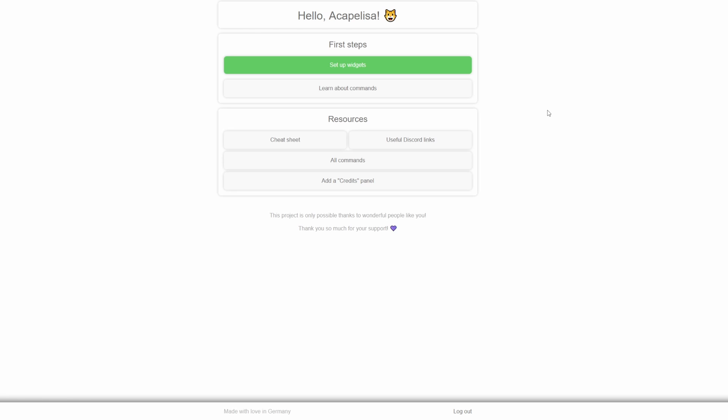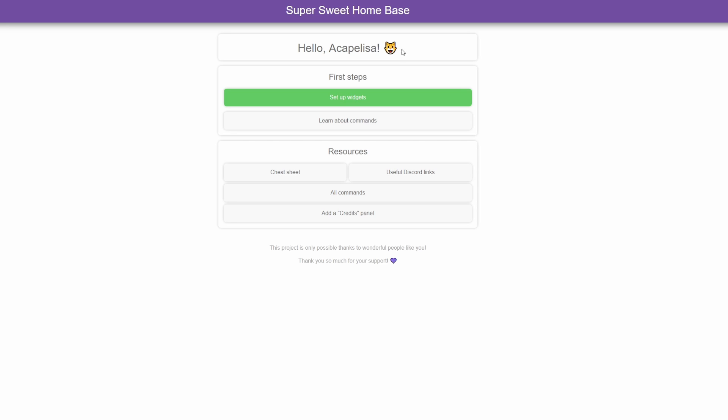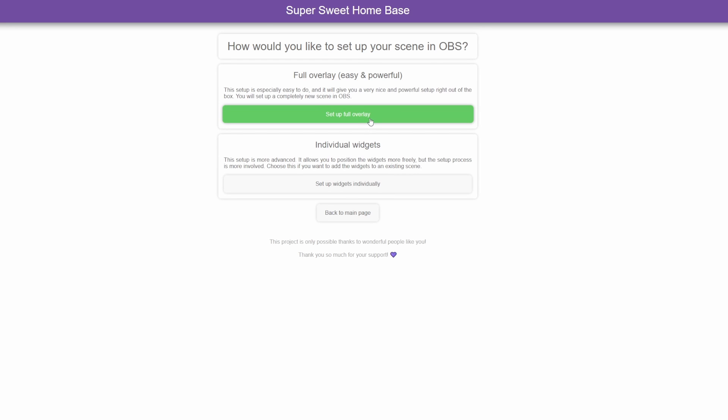Once you have bought your subscription, you will see the Super Sweet home base. It will prompt you to log in with Twitch after the owner goes into your Twitch stream and does all the setup. You can then set up the widgets. There is a full overlay setup which includes the timer, the list, your tasks, etc. — all laid out already for you. Or you can do it individually if you only want a few of them or have them in a different orientation.